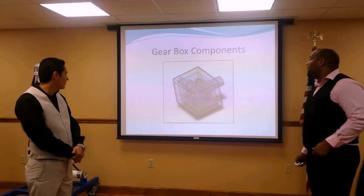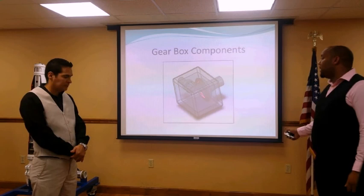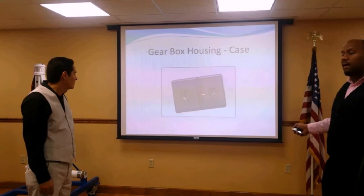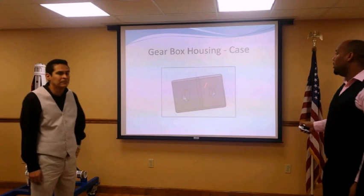This is the gearbox component design. As you can see, we have a case with both gears — bevel gears at 90 degrees — with shafts at the same angle. Here is the gearbox housing. You can see the shaft holes: one larger hole for the larger bevel gear, and a smaller one for the smaller bevel gear.